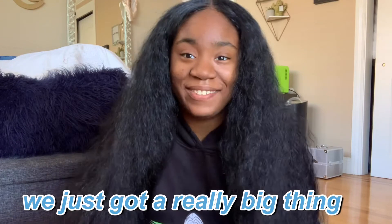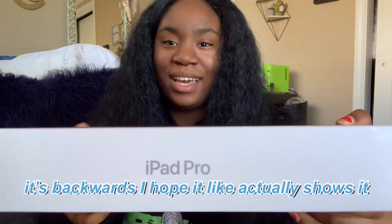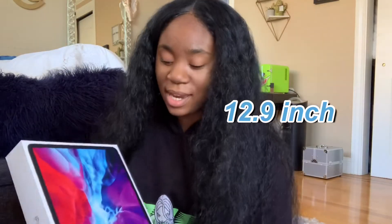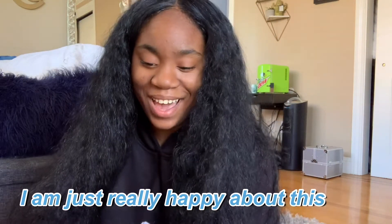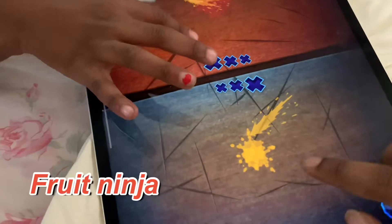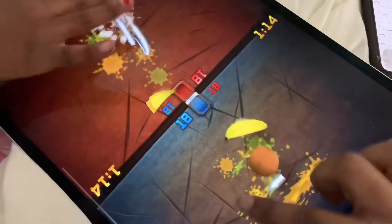We just got a really big thing and I'm just really excited to show you guys. This is the iPad Pro — it's backwards — 12.9 inch. I'm just really happy about this. We already opened it and everything but I still want to show you guys the unpackaging.